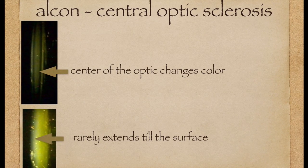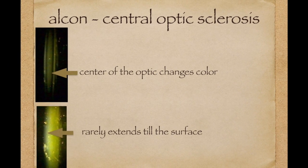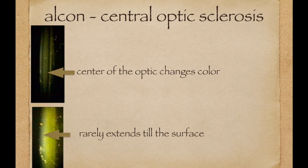SSNG causes the surface to become grayish white in color. The third type of opacification is central optic sclerosis — changes taking place within the optic of the acrysof material. Usually you have a subsurface clear zone like we can see in this patient, which tapers off towards the optic edges. In some patients it can become more intense and the subsurface zone can become narrower.